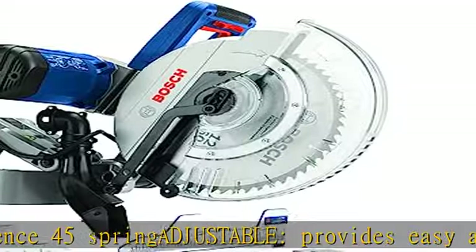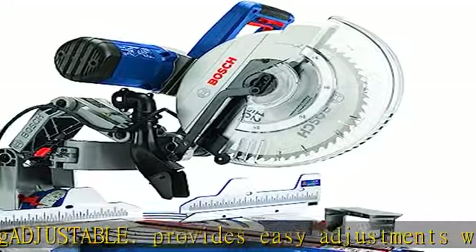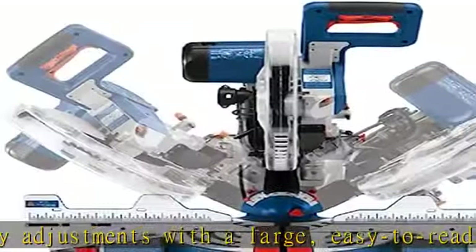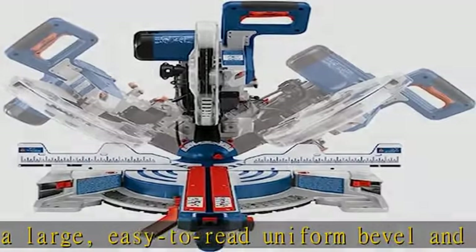Up-front bevel controls: all-metal bevel lock lever and range selector located up front for quick and easy bevel settings without reaching behind the saw.